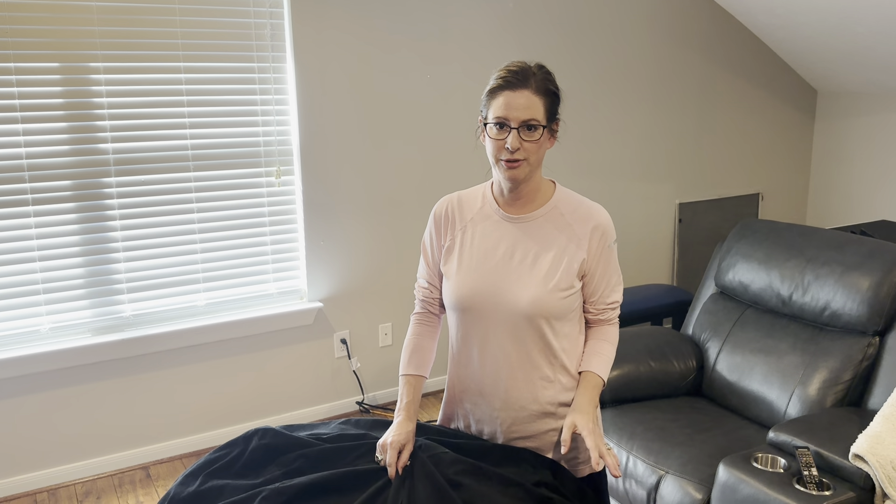The Chill Sack Bean Bag Chair is an excellent, fantastic investment for your family for whatever room you want. Perfect for watching movies, video games, reading a book, and just being a kid at heart.